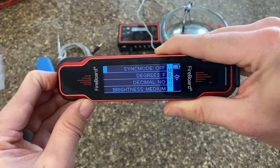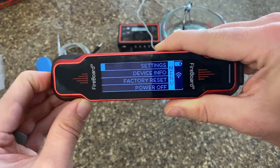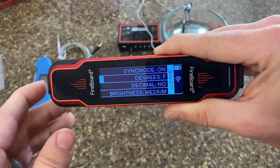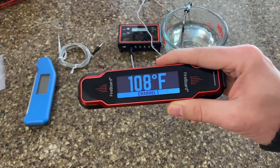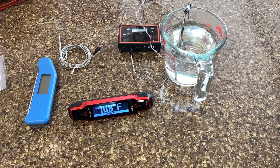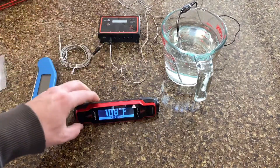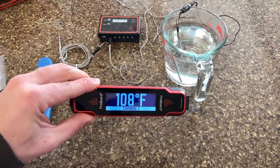Sync mode is something that's pretty cool. What it does is it accesses your Wi-Fi, and if there are other Fireboard devices on the network it will sync up to those. So you can have this on your countertop while the other device is out by your smoker, and you'll see channel 1 at 108 degrees here is the same as channel 1 at 108 on that device, which is reading that water temperature. If you had multiple probes it would cycle through and show the different channels.